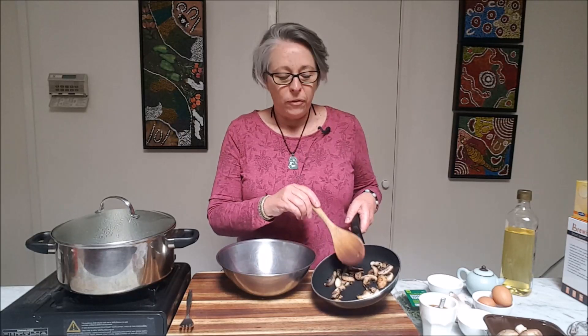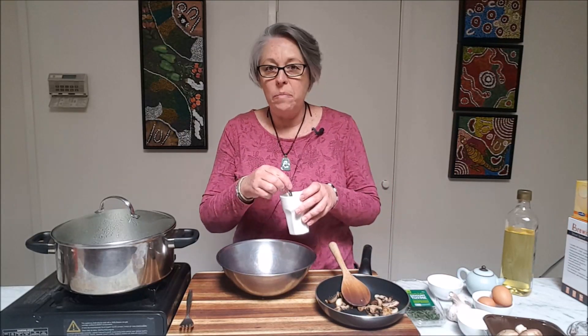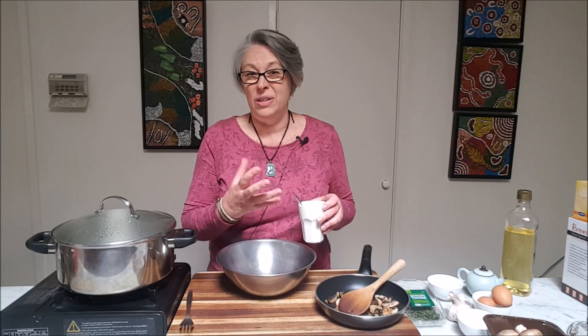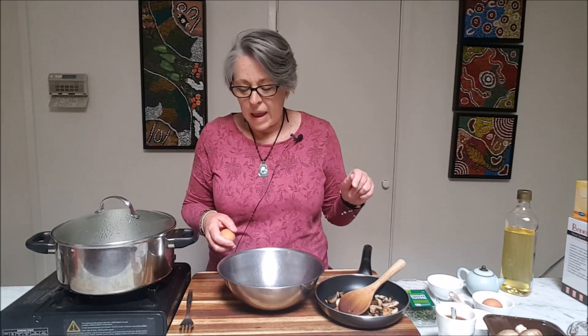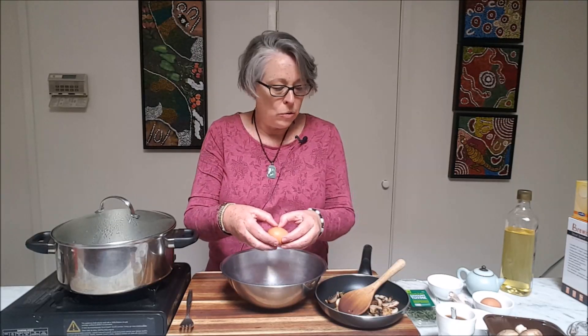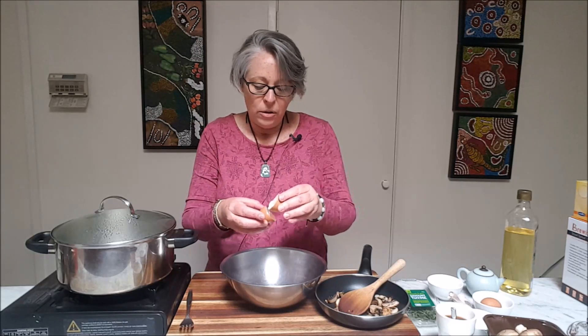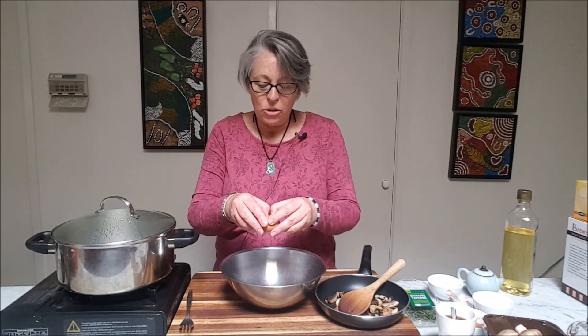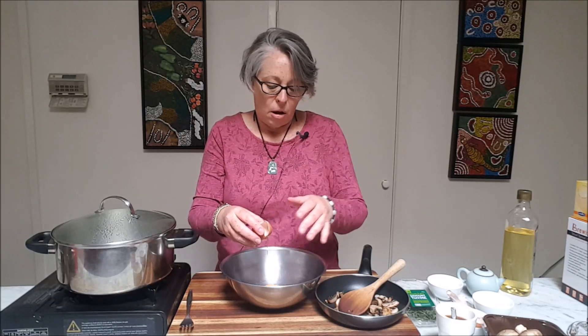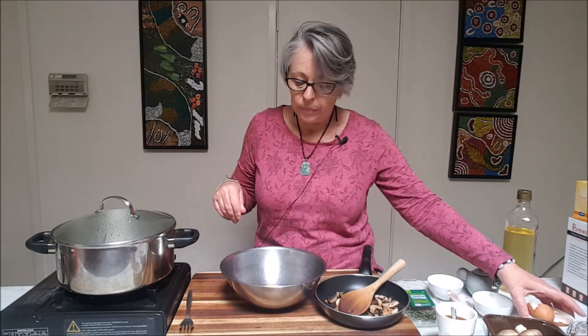We've got our mushrooms ready and our puerh with miso paste ready, which has cooled down. This is a really important aspect to remember — this liquid needs to be as cool as possible. You can't mix it into eggs while it's too warm because it's going to cook the egg mix before it gets poured into the ramekins. Next step, since we're doing two ramekins as per Tea Squirrel's recipe, we're going to break two eggs into the bowl. It's always best to crack an egg on the bench, not on the edge of a bowl, because you can end up with bits of eggshell in there.